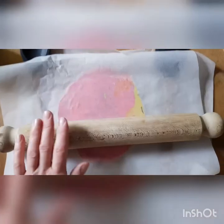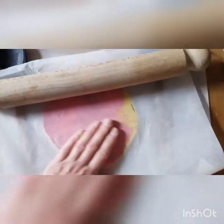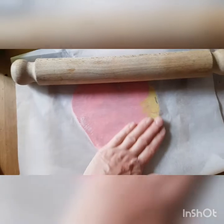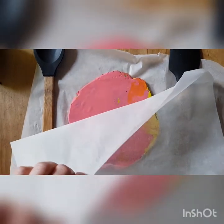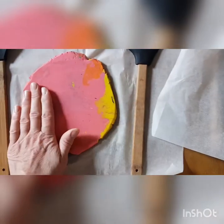Using a roller like this and the two widths of wood either side means that you can roll the plasticine into a nice flat slab. Then peel this off and you've got your slab there.